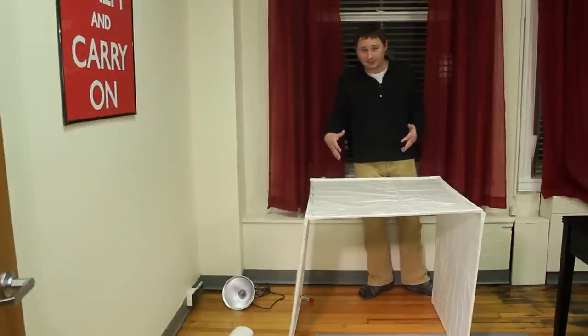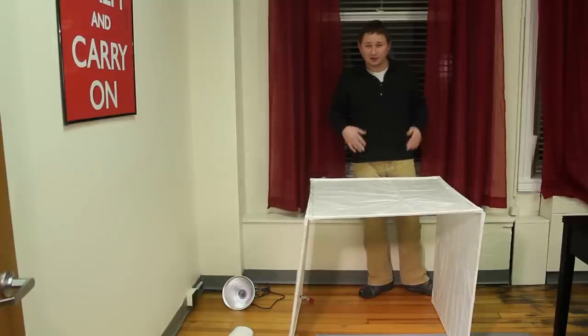The next thing you'll have to do is make a backdrop. Usually a plain white piece of paper will do, and that will allow your photos to look clean and crisp.